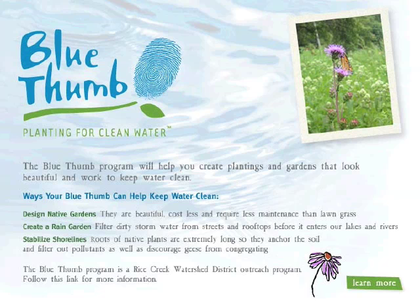Now let's get started with our how-to overview movie about stabilizing shorelines using native plants.